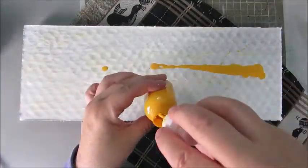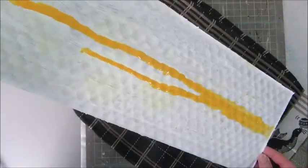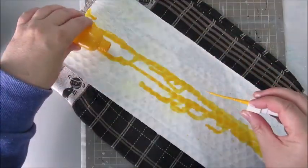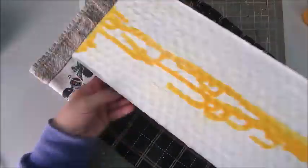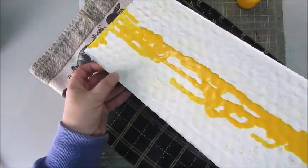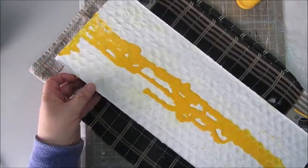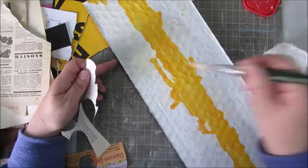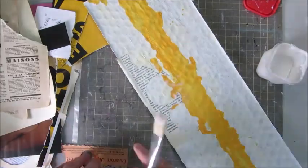I took a piece and I gessoed it, and now I've sprayed it with some homemade acrylic sprays that I made — a buttermilk kind of color and a bright yellow one. I did two coats of gesso on the surface because it soaked up a lot of the paint, a lot of the moisture, and then I went on with the acrylic sprays.